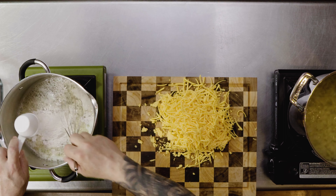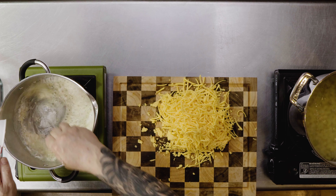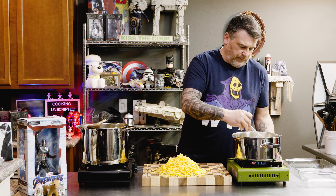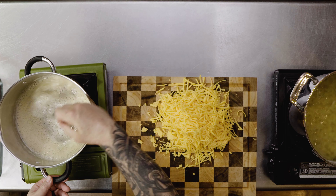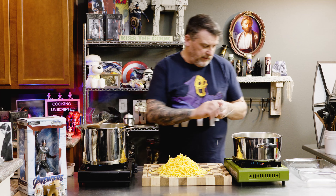We got our flour — quarter cup. That was a fast six minutes. So turn the heat down. We want to cook our flour and get that flour taste out of it.